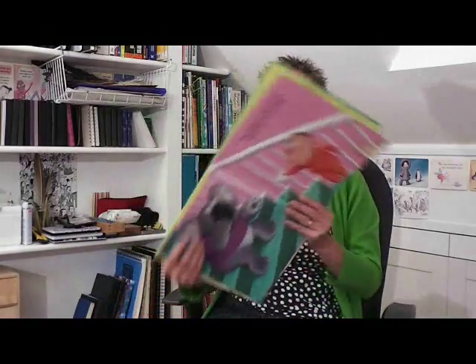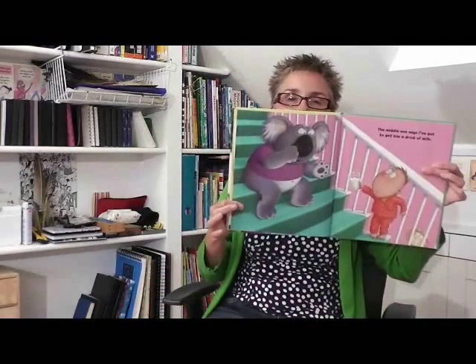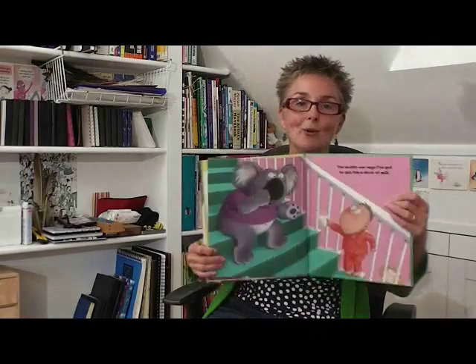I know that strictly speaking a koala isn't a bear, and I've been told that on many occasions by school children when I read this in schools. But I'd quite like to show you how to draw the koala picking his nose, because that's one of the things that always appeals to children when I read this story.